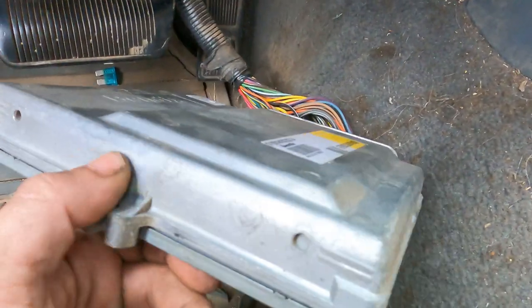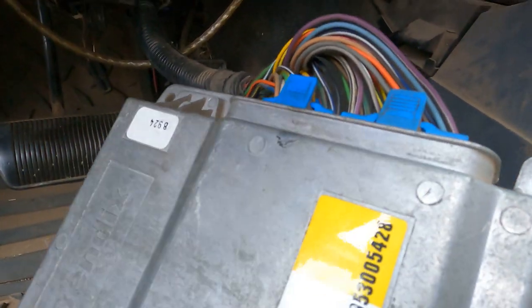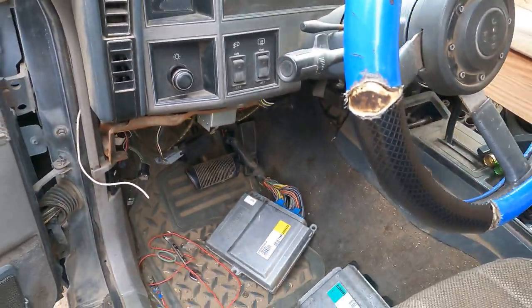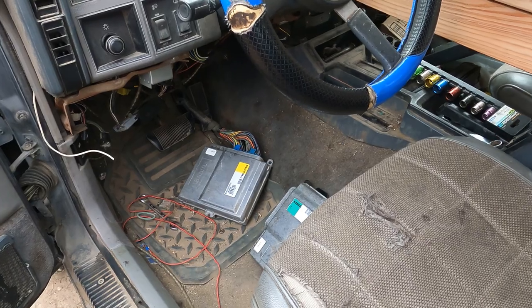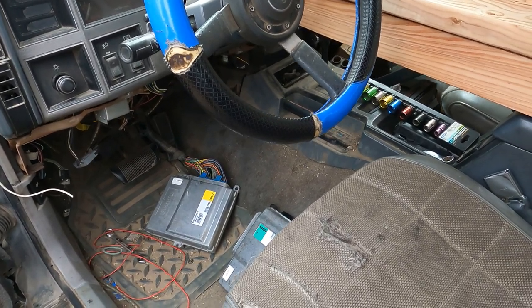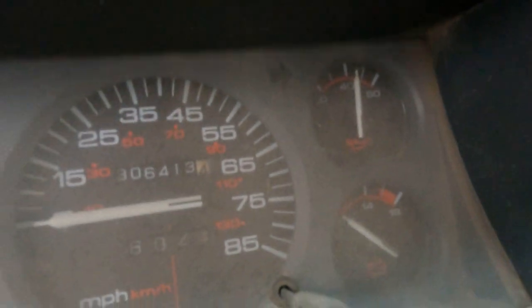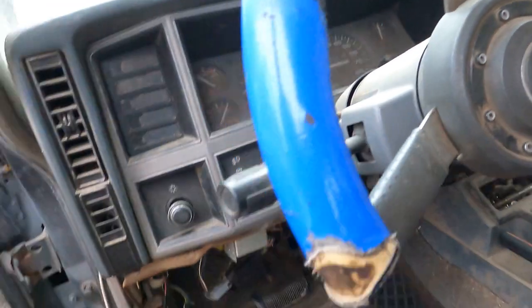I've had to Ricky Bobby this thing a few times to get it to run. It wasn't the computer — it ran exactly the same. So if it's not the computer, what is it you're asking? Well, it's this: almost 310,000 miles. That's what it is. That's an old-ass Jeep.